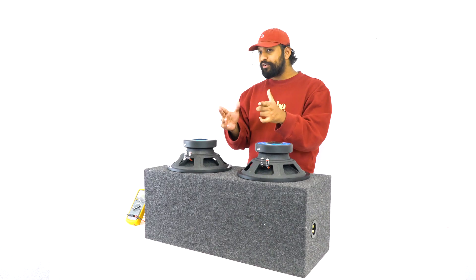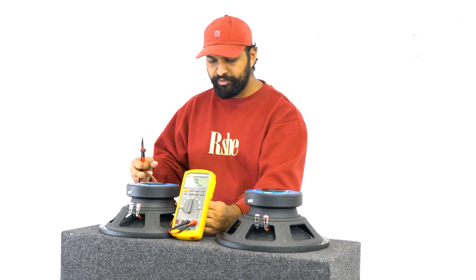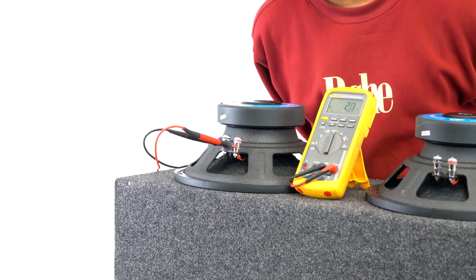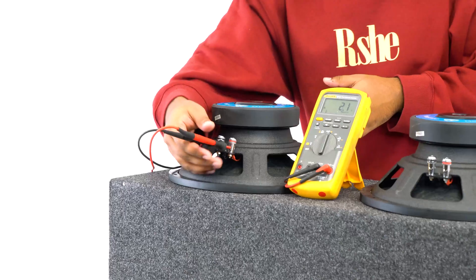But first, let's check the resting impedance at each terminal. I've got my multimeter — all I'm going to do is take my probes: positive goes into the positive terminal, negative goes into the negative terminal. You can see that it is fluttering right around 2.1 and 2.0, which is what we would consider a two-ohm impedance.